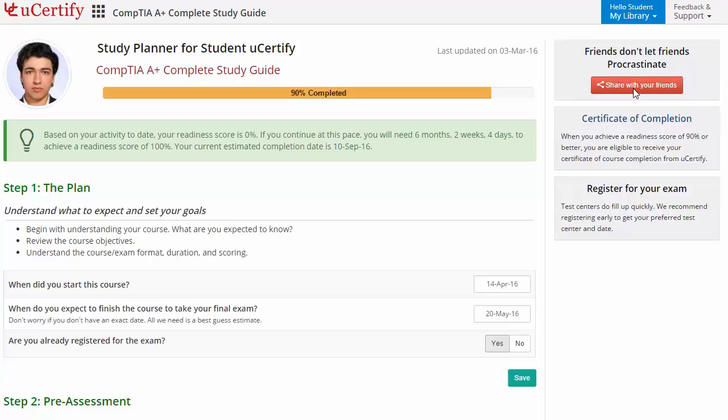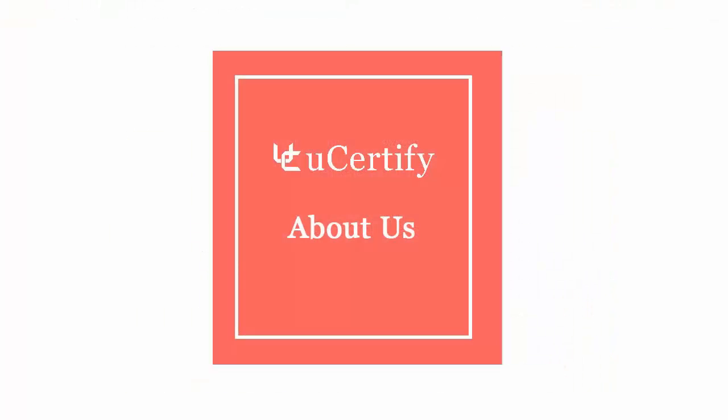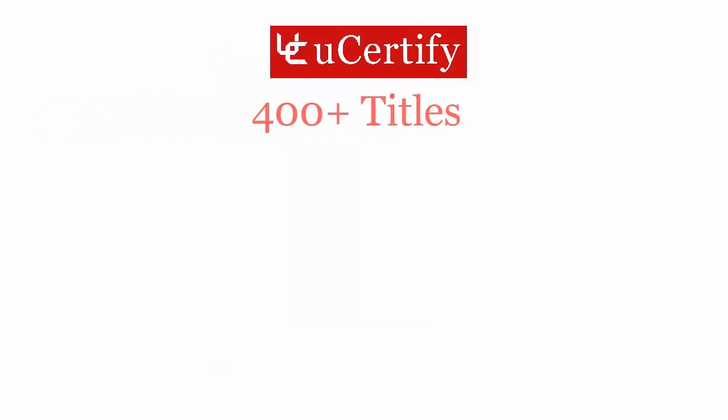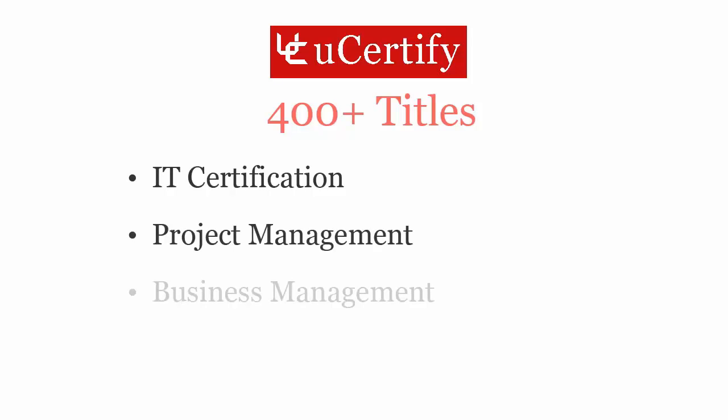Once you achieve a readiness score of 90% or more, you will receive a certificate of course completion from UCertify. Not just with CompTIA A+ certification, UCertify can help you with a variety of certification training programs, offering 400 plus titles on IT certifications, project management, business management and soft skills.